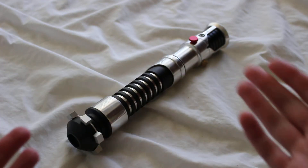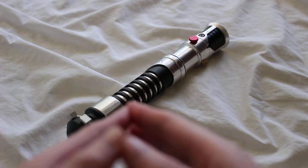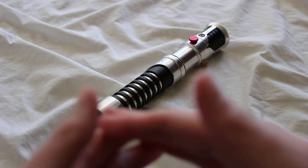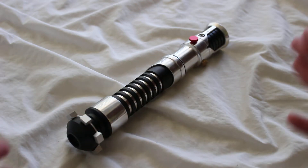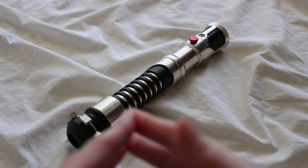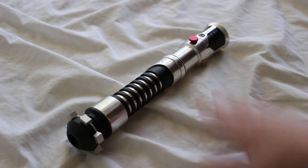This is a Saberforge Avenger lightsaber. It's a custom saber inspired by the design of the Obi-Wan Kenobi lightsaber from the prequels — Episode One and Episode Two. I did previously review a different Avenger hilt, an earlier version that had more of a standard finish, whereas this one has a chromed finish.